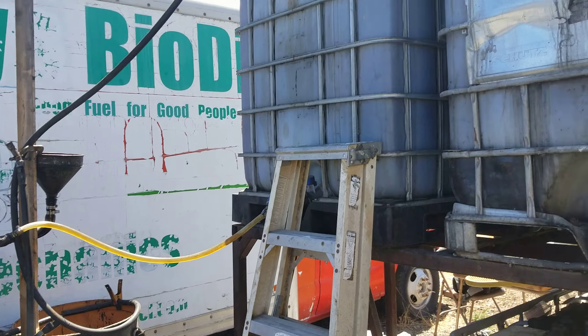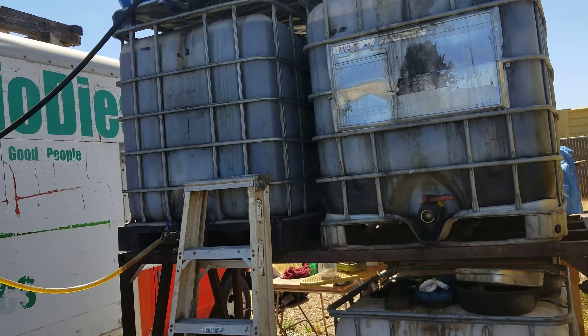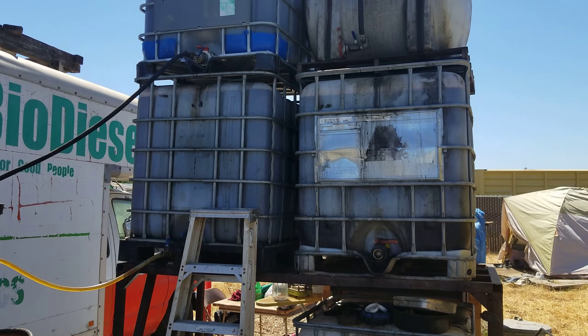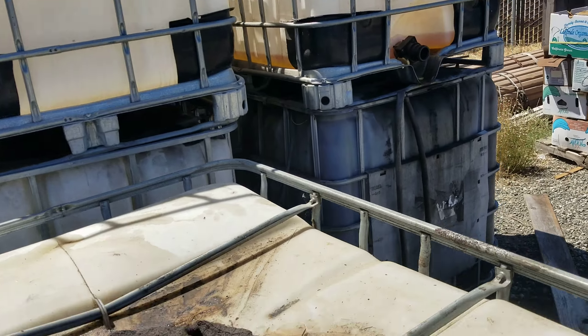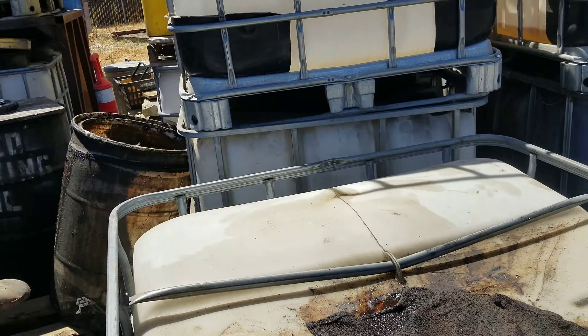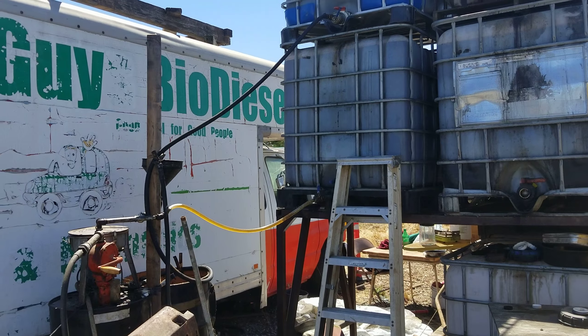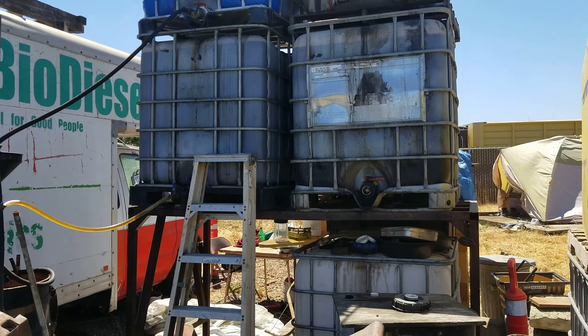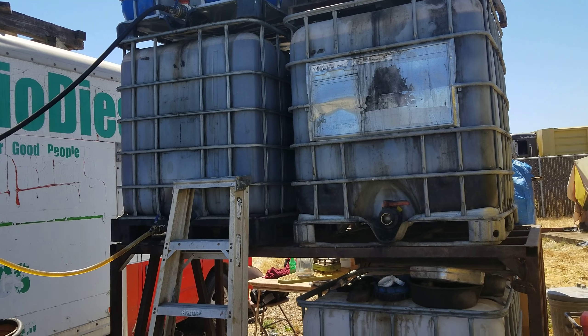I've been collecting oil in these IBC totes — International Bulk Containers — for a couple years now. We have one over here, it's full. Each of these are 275 gallons, I think. We have basically four of those full.